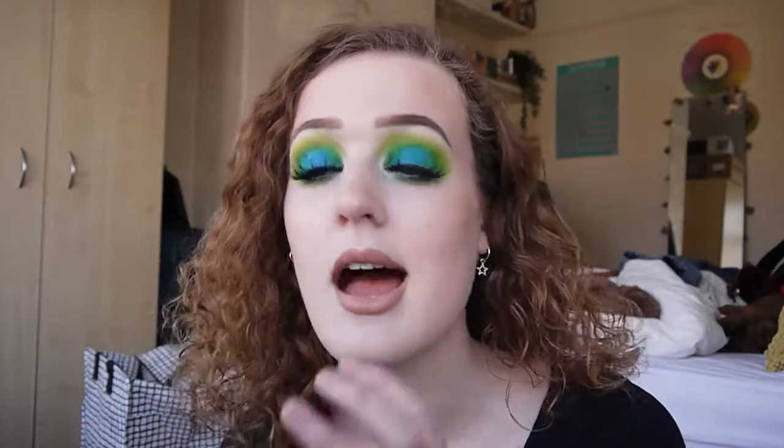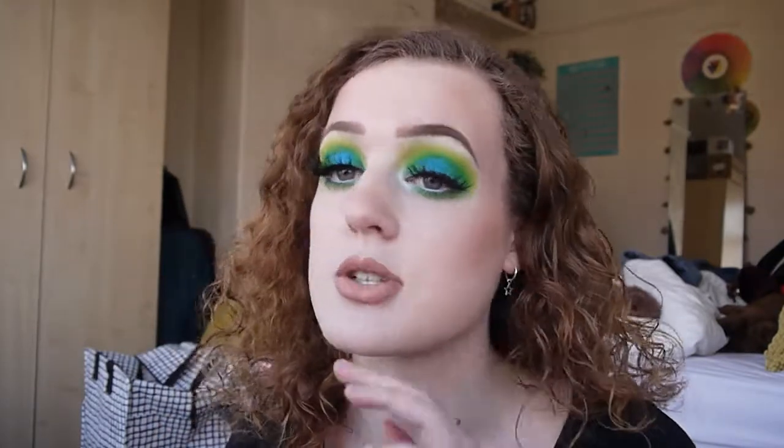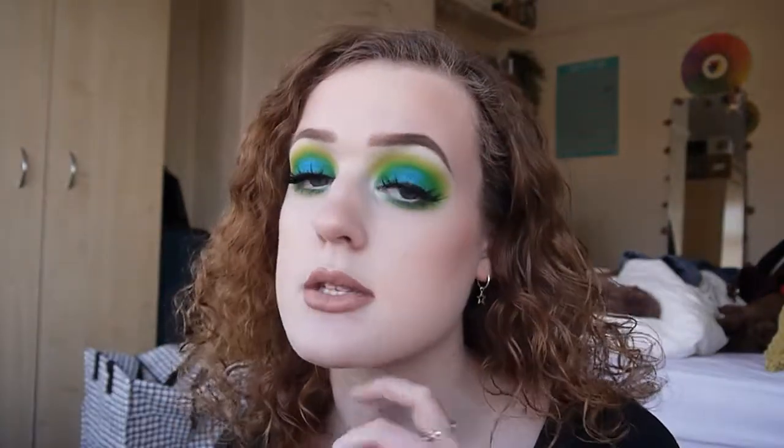Hi everyone, welcome back to my channel, finally doing another video. Today I'm going to be doing a makeup tutorial on the look I'm wearing right now — this sort of really bright, kind of green canary-ish look with really glowy skin and a nude lip. I hope you really enjoy it. If you want to see how I got this makeup, then please keep watching.